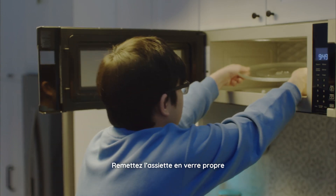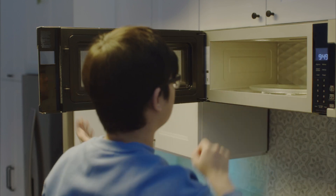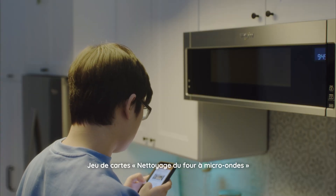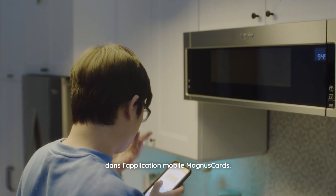Put the clean glass plate back inside the microwave. For more practice, follow the Cleaning the Microwave card deck in the Magnus Cards mobile app.